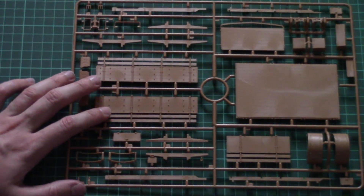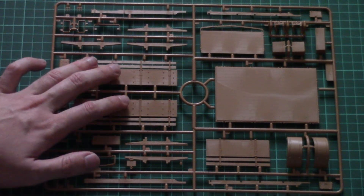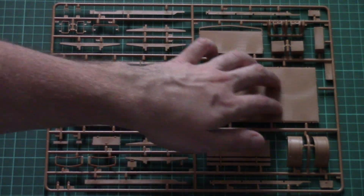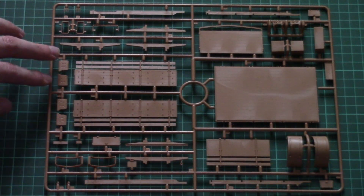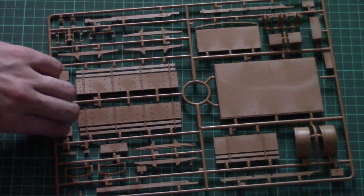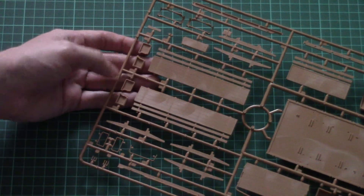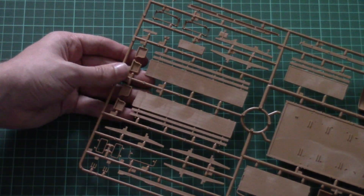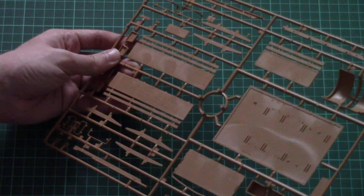Here we have parts for the rear section of this truck. We have some wooden parts, a wooden base, also some wheel arches. Even fuel cans are placed here, and note that fuel cans will have to be assembled out of two halves. There is a special raised contour which will help you with alignment. That's pretty much all for these plastic parts.